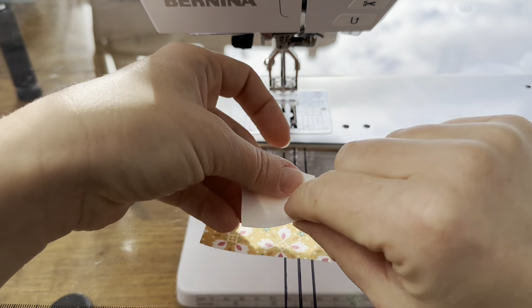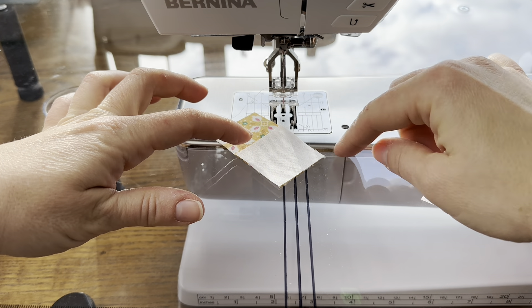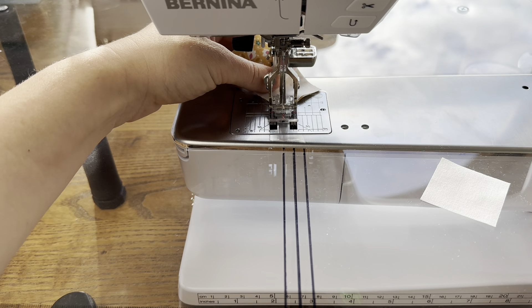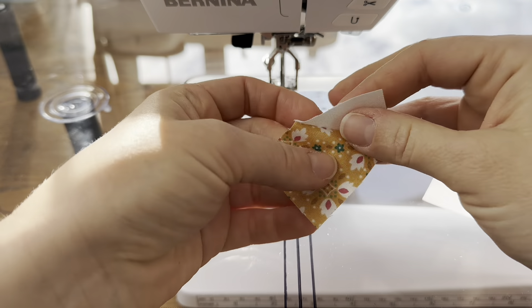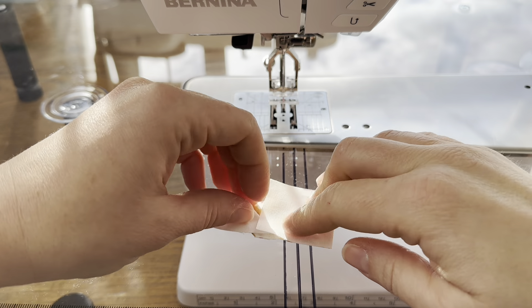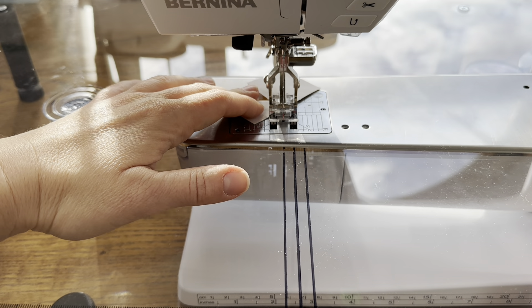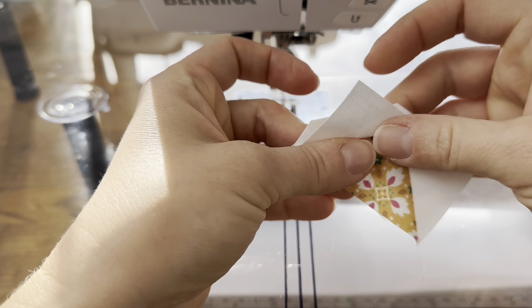To start with this block we need to make our flying geese — we need eight of them — and we are using the stitch and flip flying geese method. I have my rectangle here. I put my square on so that everything is lined up and I'm going to sew across the diagonal. Then I'm just going to trim away leaving about a quarter of an inch behind, finger press this open, and then we're going to sew on the other square in exactly the same manner, sewing along the diagonal again. Then we'll do the same thing where we trim away the excess leaving a quarter of an inch behind, and we have one of our flying geese units.